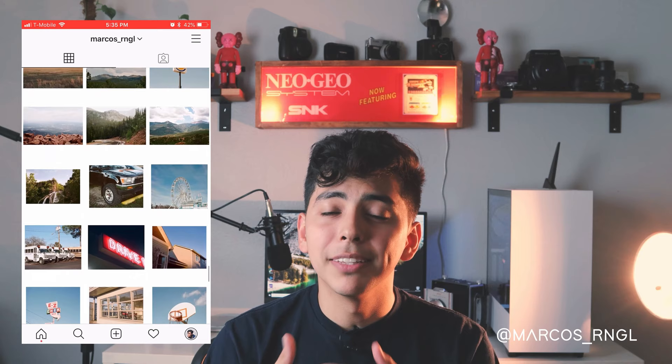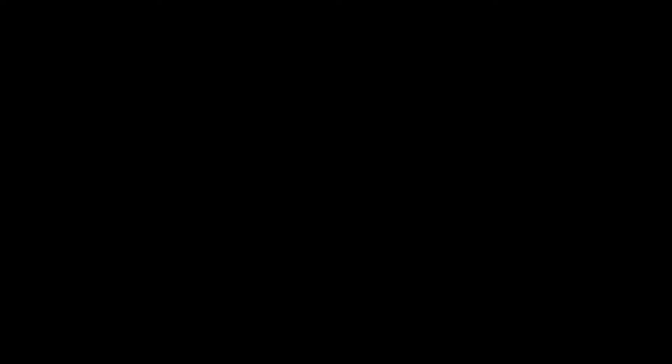All right, that's been it — that is every film camera that I own. Thank you for watching. If you guys want to follow my Instagram, I'm going to have it linked down below at marcos_rngl. See you guys in the next one.